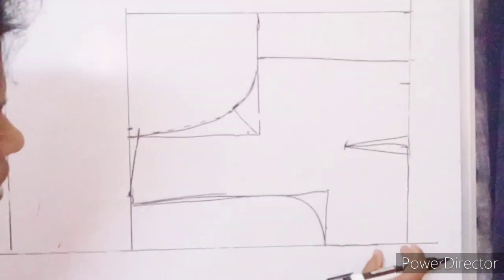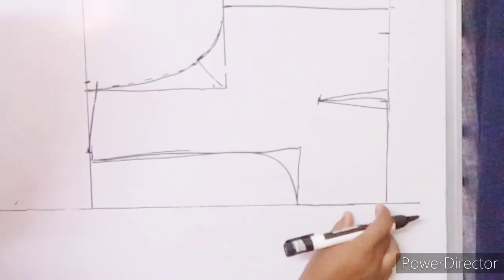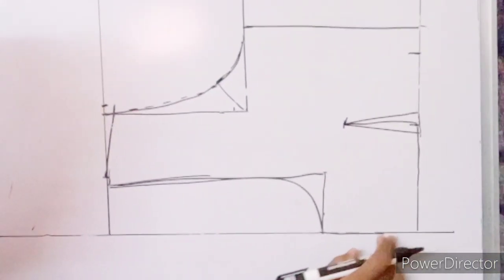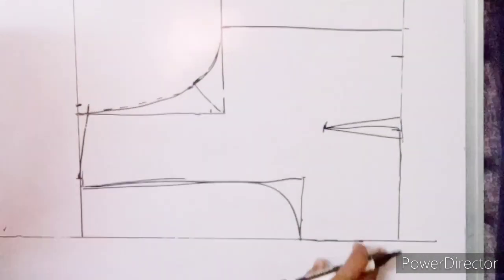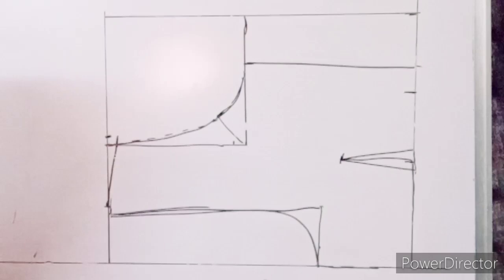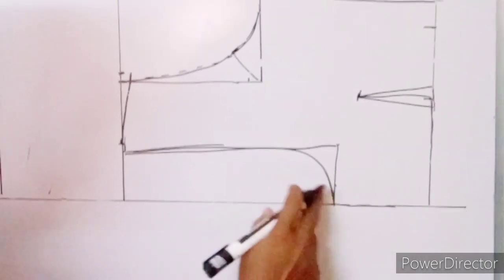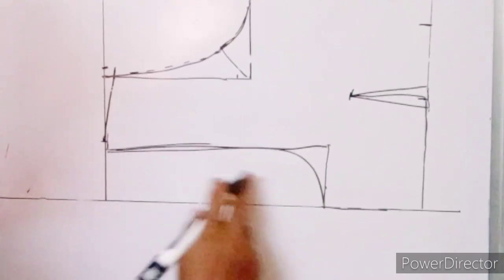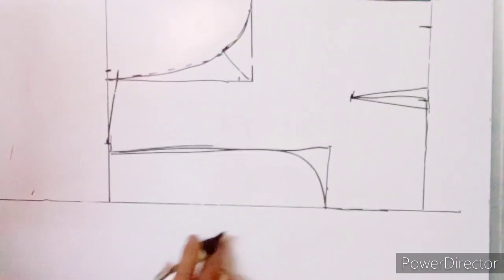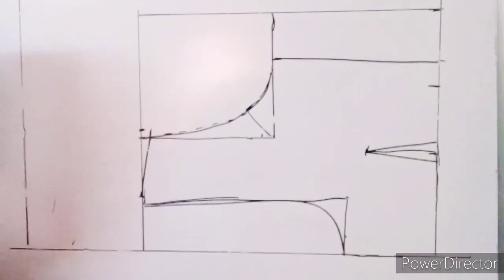Using the back part, we are going to cut it a little bit. Draft the back part just 4 inches. Cut the cross-cutting — do 2 inches to 1 inch. Then cut the back part and the front part.